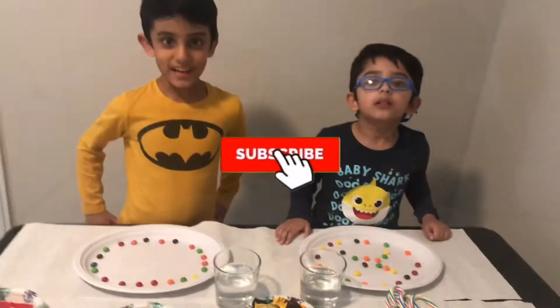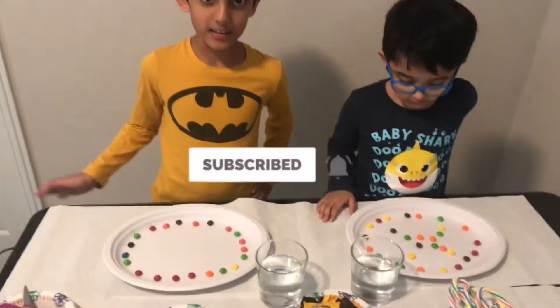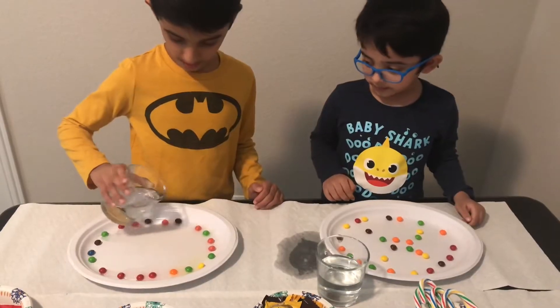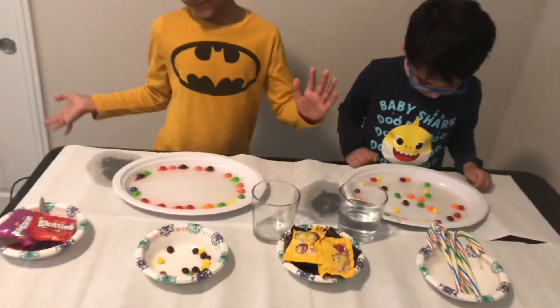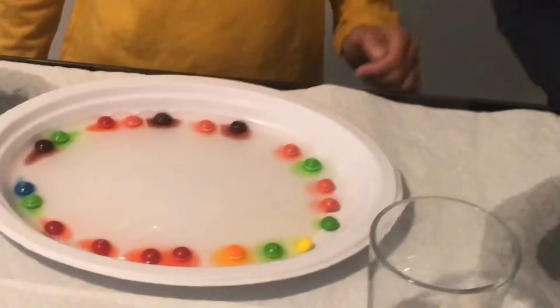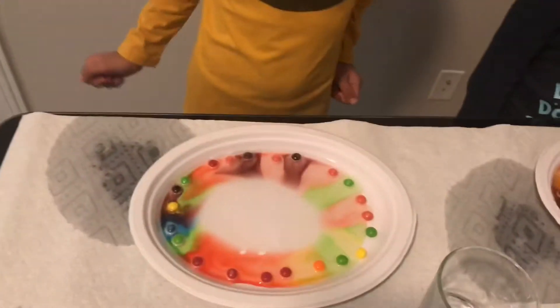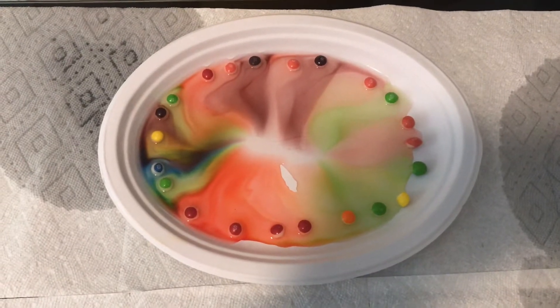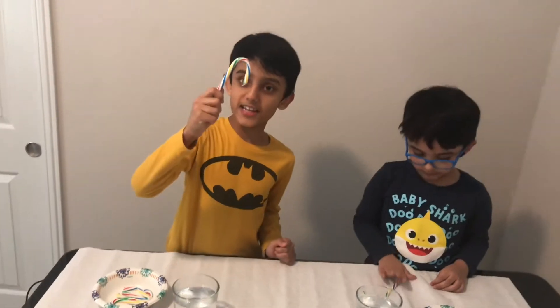Now we are going to add a little water. Watch them dissolving into colored water. Look at this — the colors are dissolving! The next experiment is going to be with candy.